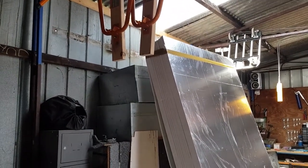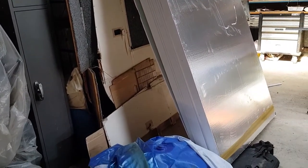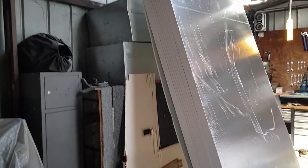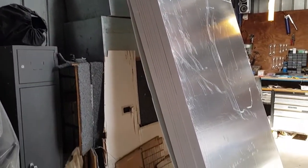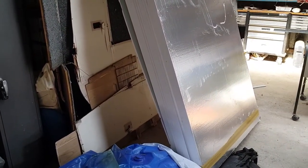I've also purchased 14 sheets of foil board which we'll use to insulate the walls of the caravan and also the ceiling. This will help to keep us a bit cooler during the summer months as the Chesneys didn't originally have insulation in them.